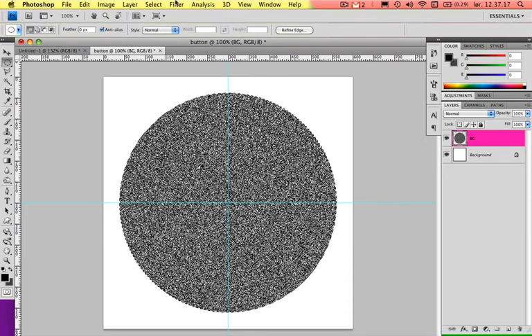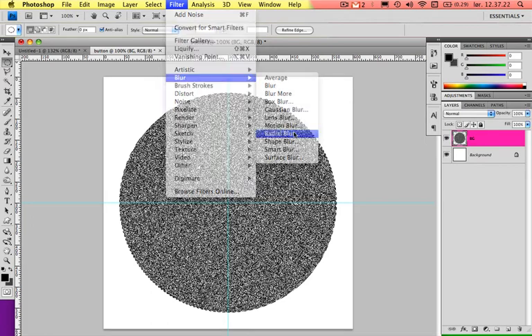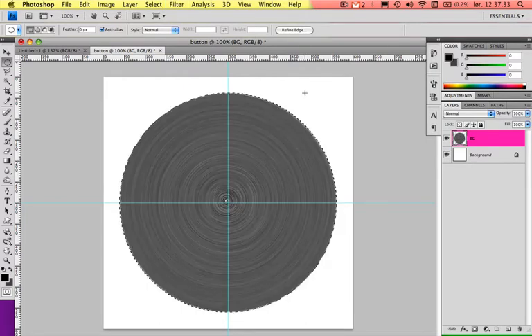Go up to Filter again, go down to Blur, and choose Radial Blur. Choose Spin and set it to Best or Good quality. 75 was pretty good. Press OK and you can now see the circular strokes which give the metallic button effect. You can take away the selection by pressing Command D — that's for Deselect.